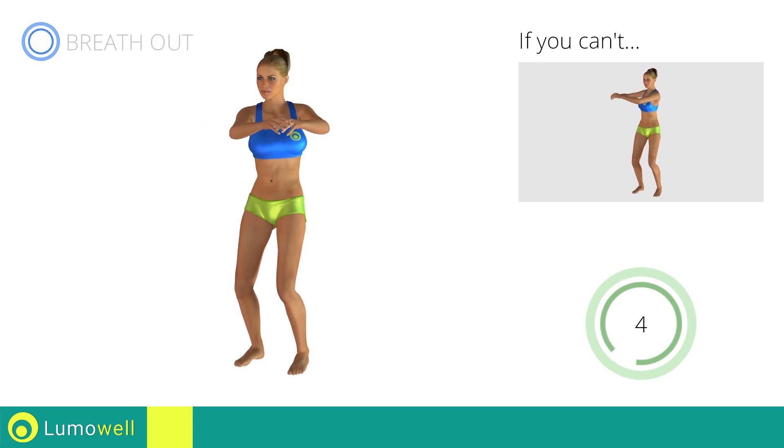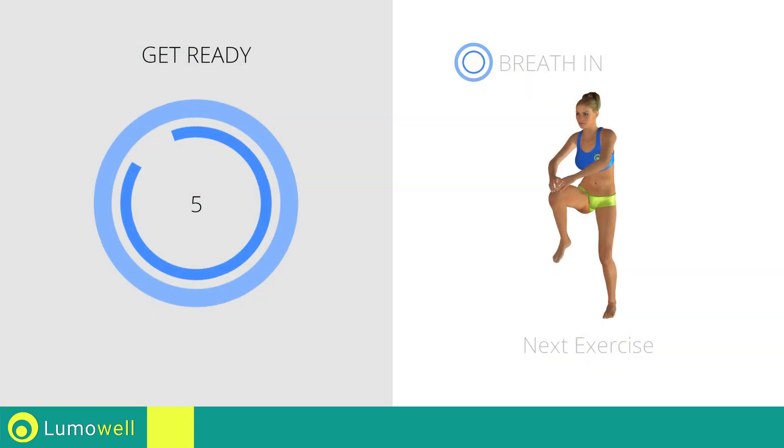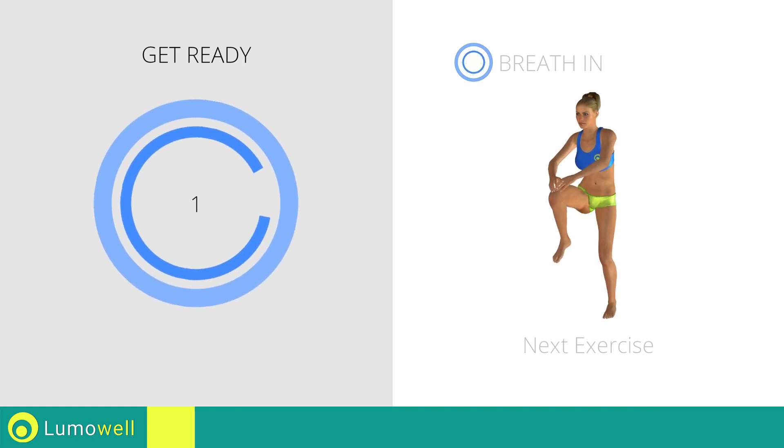5, 4, 3, 2, 1, stop! Next exercise: standing knee touch crunch. Go!